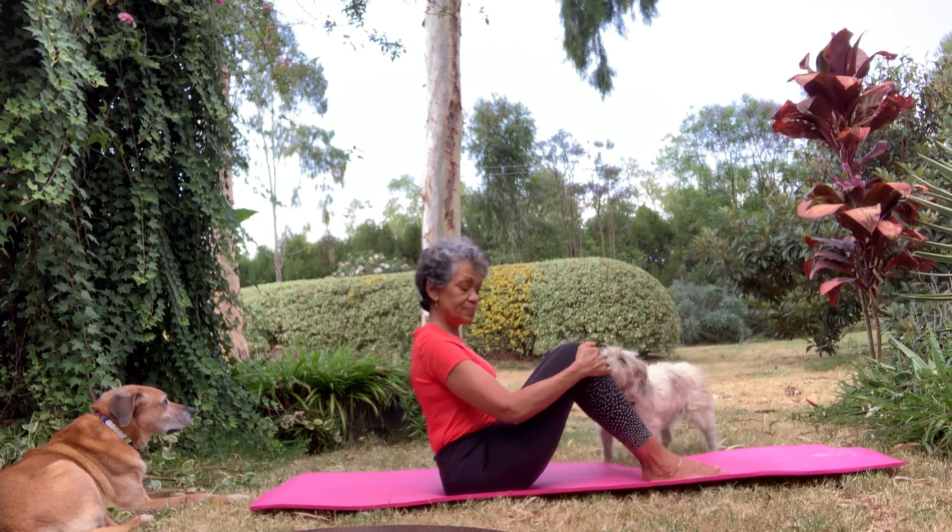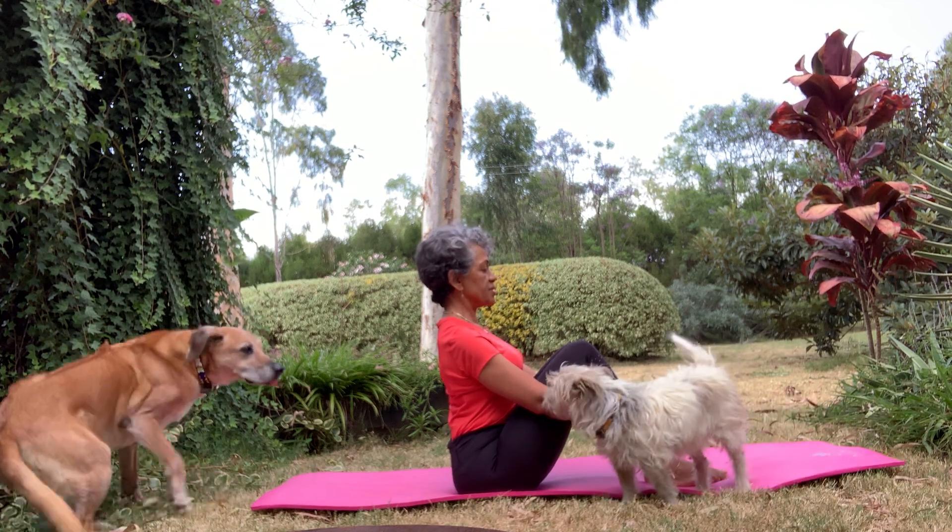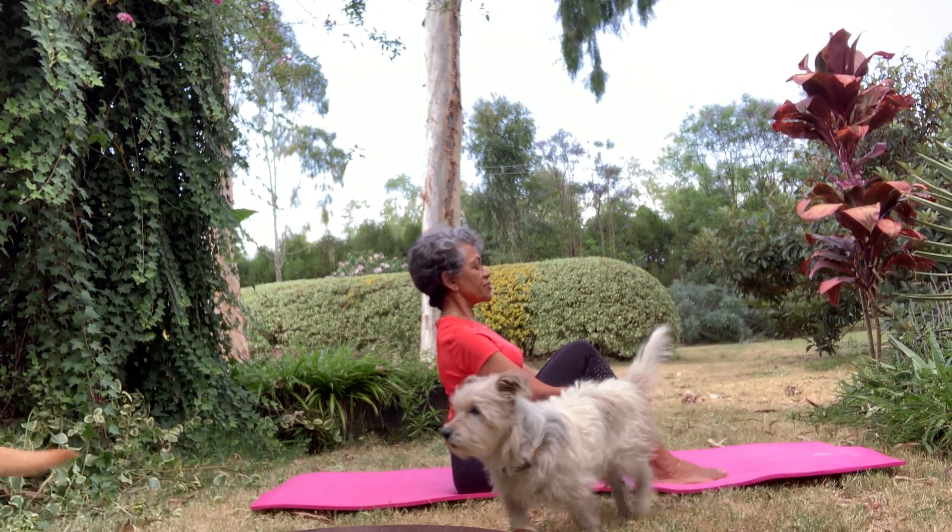If you'd like to sit up, put your feet flat, sit up nicely tight, hold onto your calves, onto your shins, and bring yourself up straight.